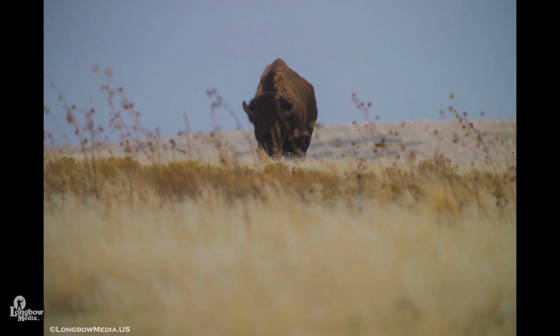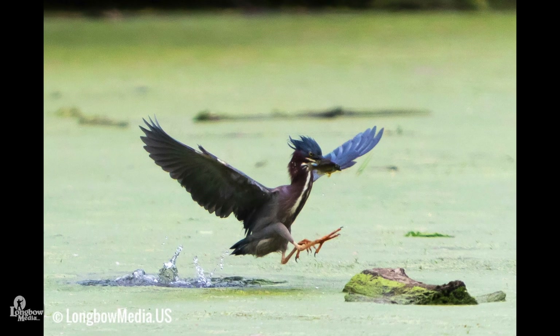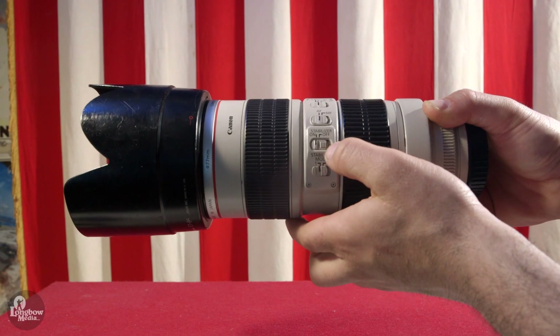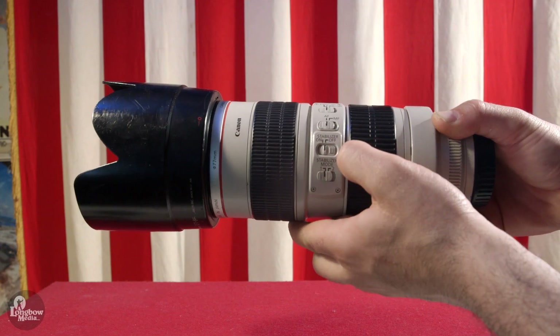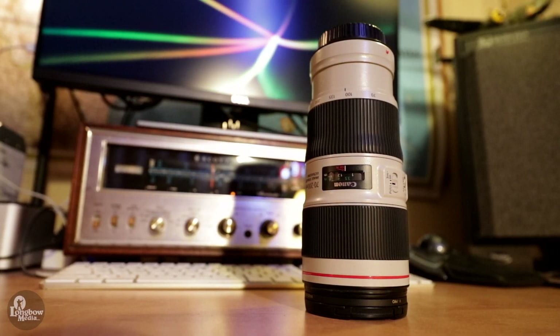If I am doing dedicated wildlife work, I might bring the F2.8 for the additional autofocus points with the teleconverter, but only if there isn't a lot of hiking to the location due to its weight. I will bring my F2.8 when doing concert photography or other low-light scenarios with minimal foot transit time to and from the destination. But for all these reasons, the F4 has pretty much replaced my F2.8.